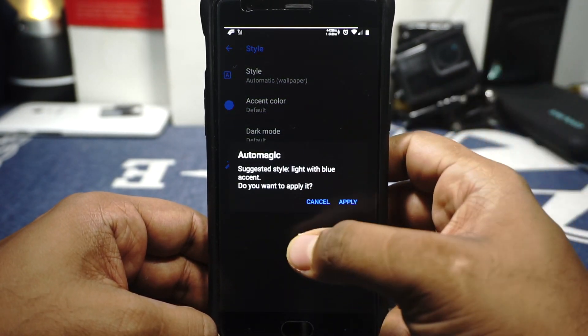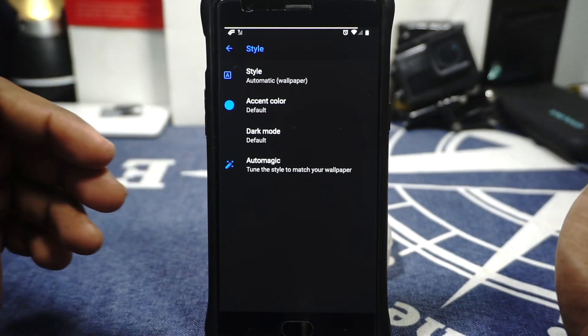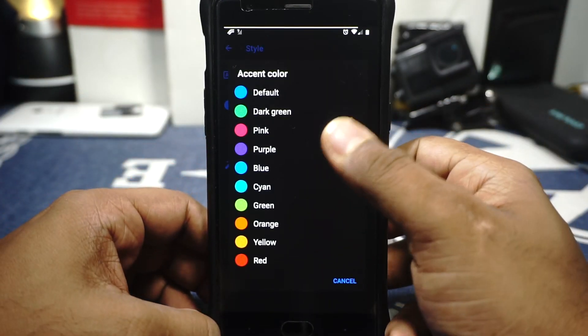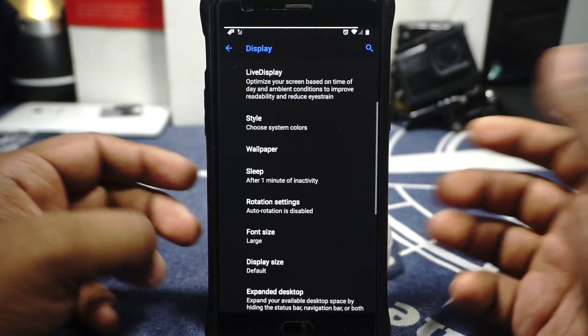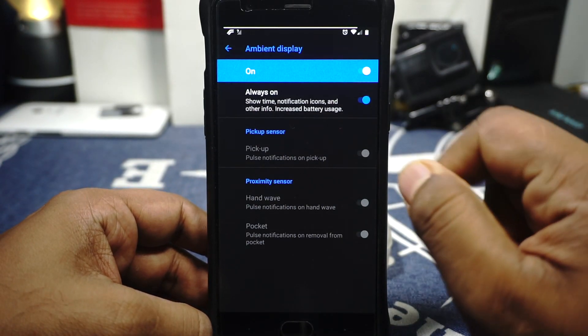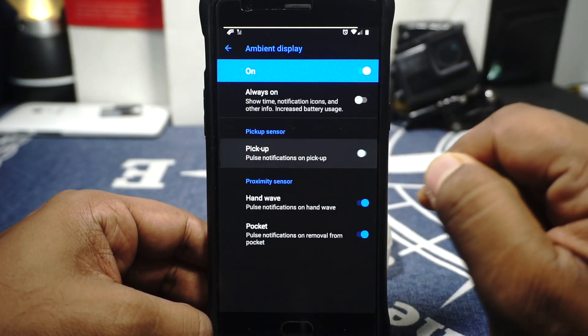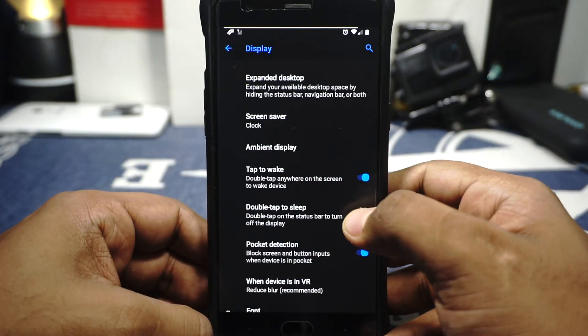These are all the accent colors available — not the most exhaustive list but it works decently well. Font size and display size can be customized. In display options you can enable pickup sensor, handwave, and pocket mode. Double tap to sleep is available, and pocket detection is also available. I should mention I am running on an encrypted device and it has been working pretty well with no issues.